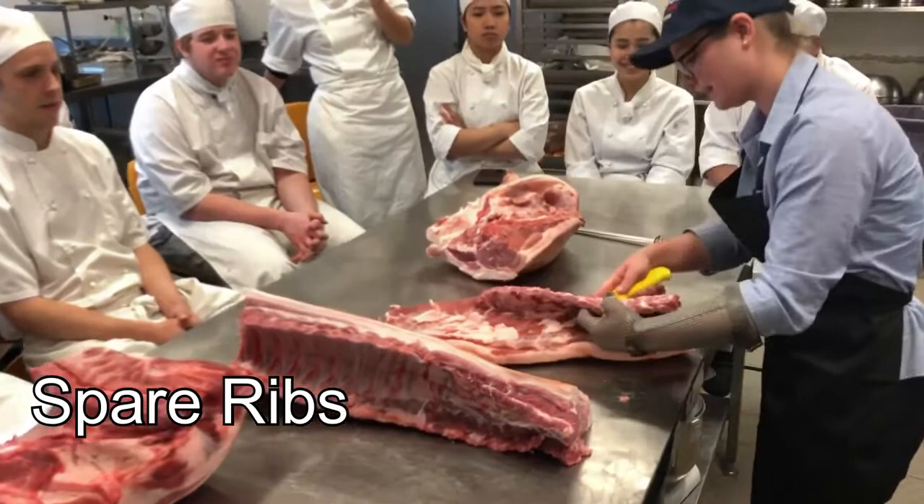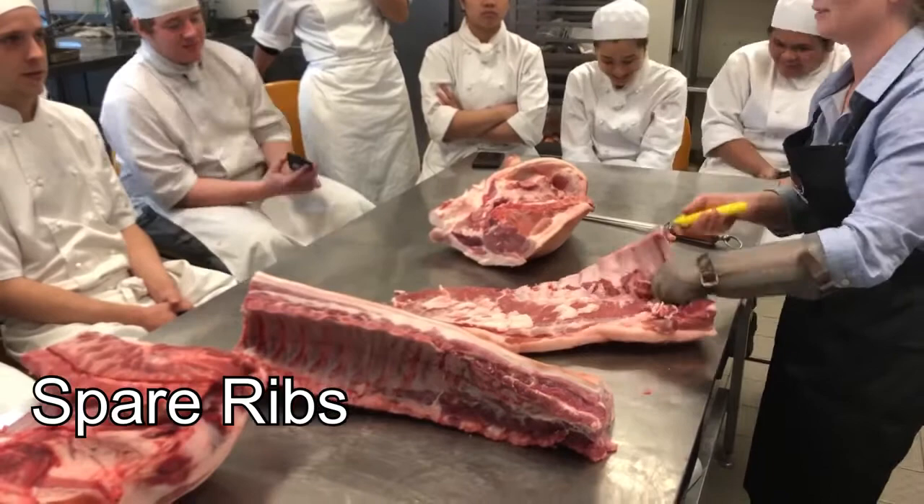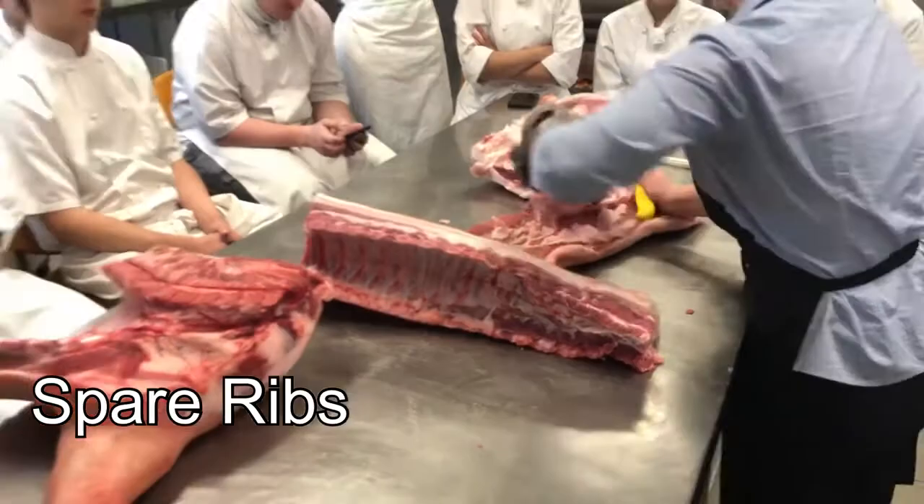And even the tenderloin — it's the most tender, the leanest part — still gets overlooked in many ways. You won't really see a pork tenderloin on the menu, but you'll definitely see pork ribs a lot more often.